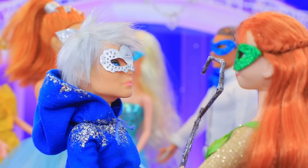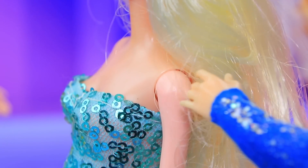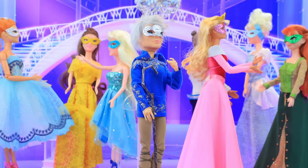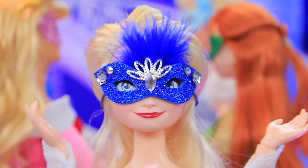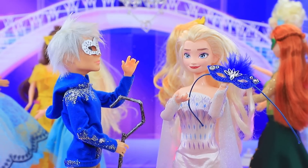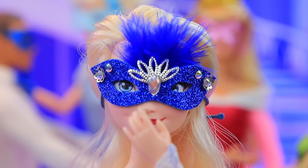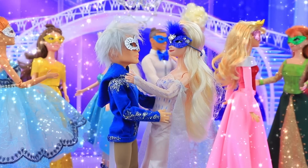That's better. I'll look for Elsa. Elsa, you have the wrong person — sorry! How can I find her if all the faces are hidden? Hey, have you seen Jack? Elsa! I was looking for you. We're at a masquerade — your legs gave you away. You're the only one here who's not afraid of the cold. Oh yes — shall we dance? Okay!